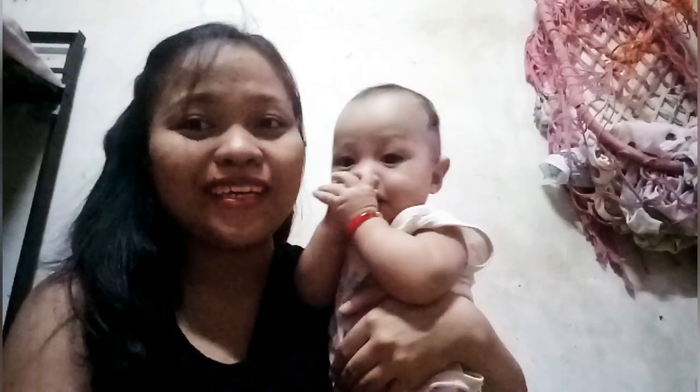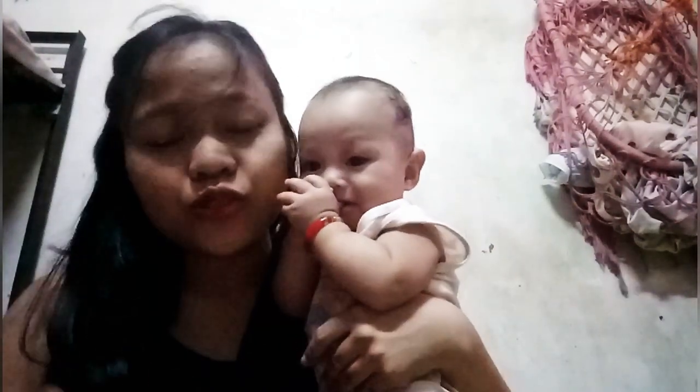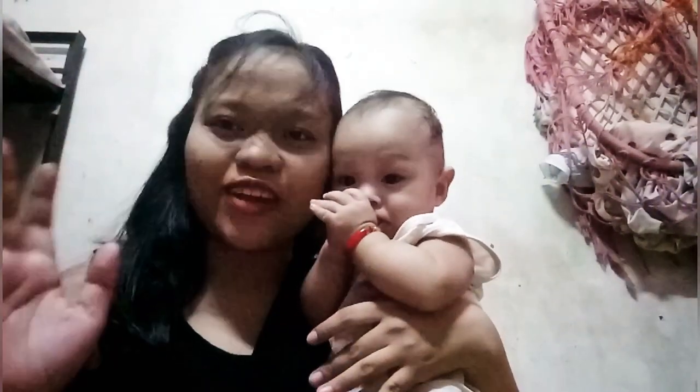This is my baby guide, and this is how to use the DIY nursing dress.